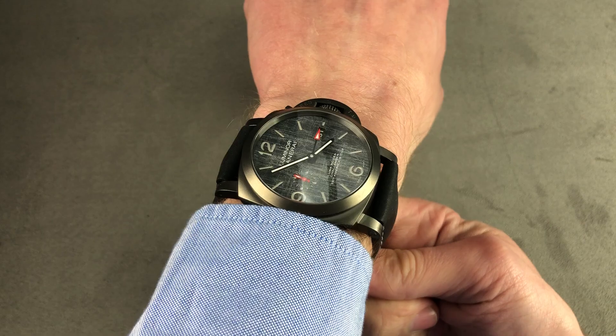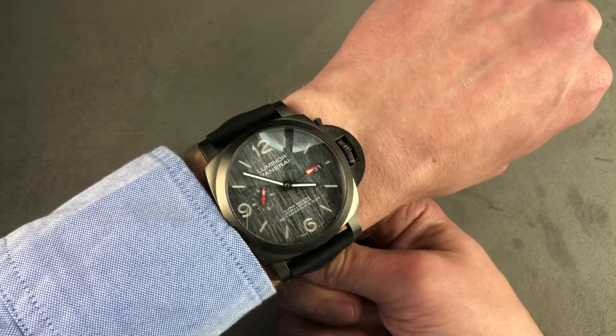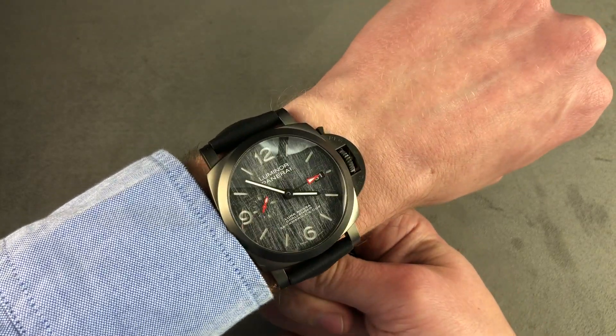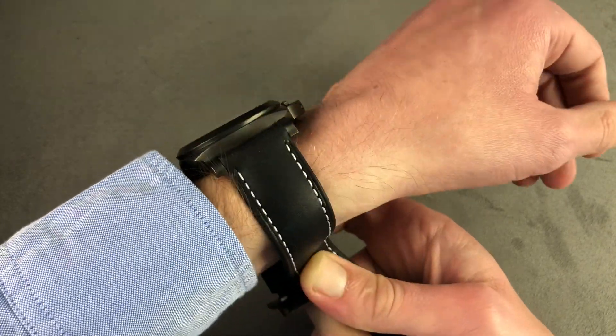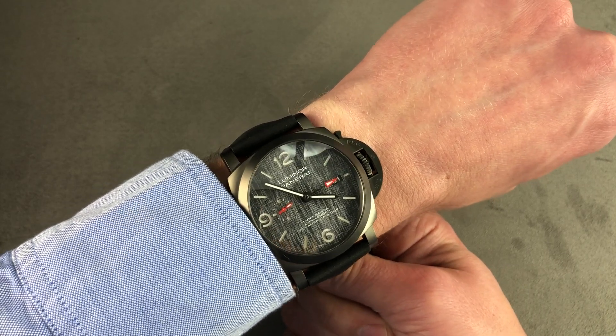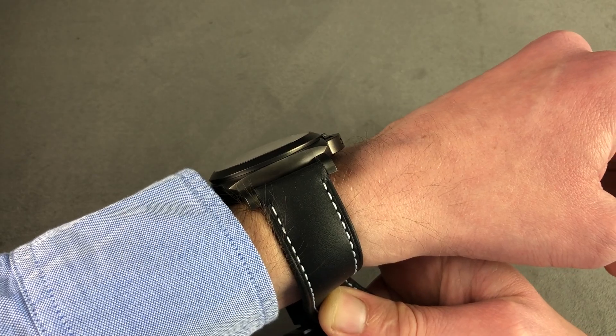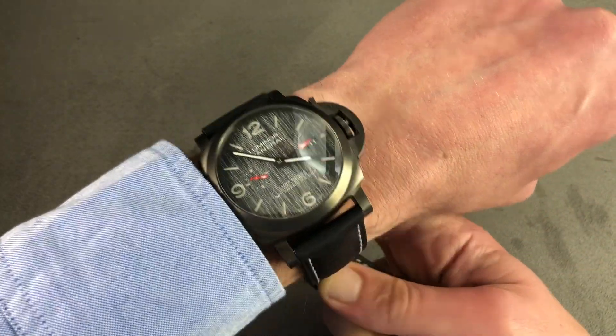The lugs are spare, short-cropped, and tightly downturned. They drape the strap over the wrist, but they don't have a lot of presence in their own right, so you don't get that sense that the lugs are overlapping your wrist. I would recommend it for a wrist as small as 14 centimeters in circumference. Big is the look — it is a Panerai after all — and it will fit underneath most cuffs, including just about all jacket cuffs. Featherlight in titanium.